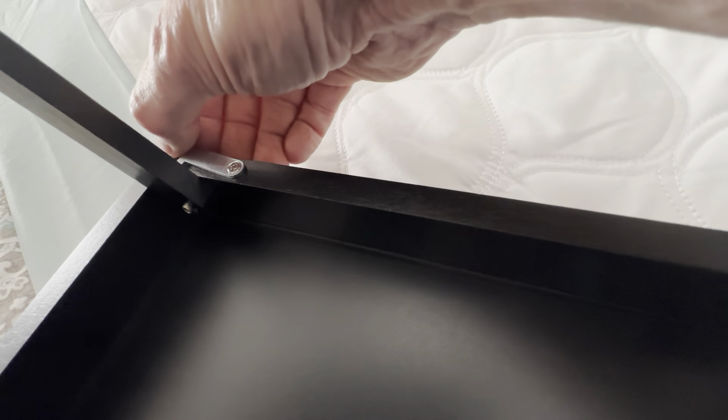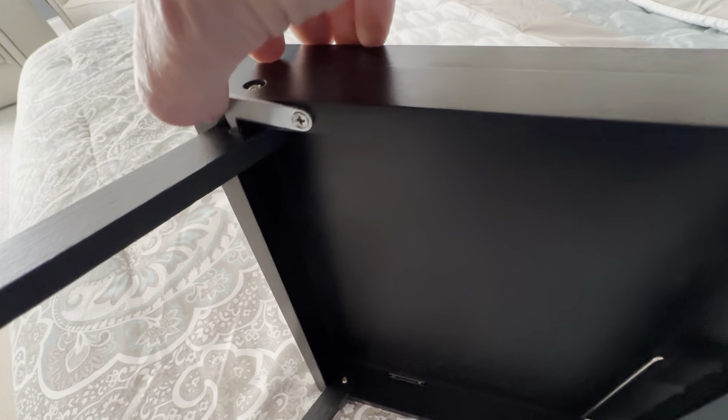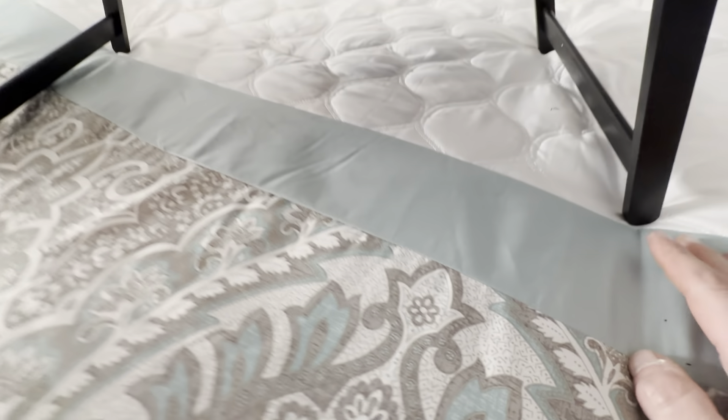What I like about this is it's got reinforcements to make sure the legs are going to stay up. So if you have some food on here or whatever in the bed, it's not going to fall off and it's not going to go down. It's very well reinforced.